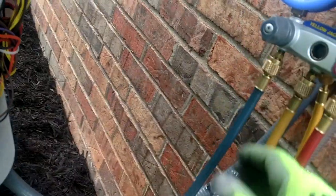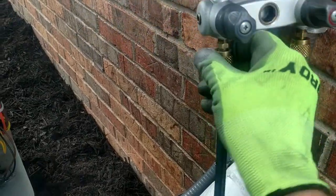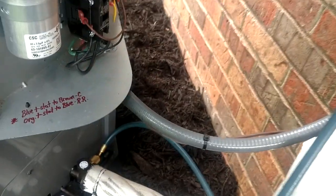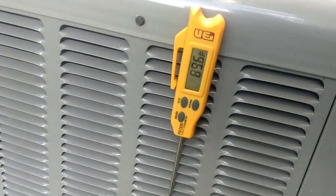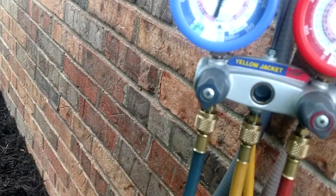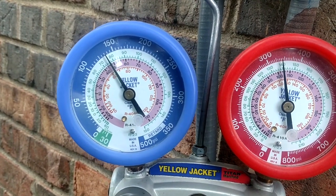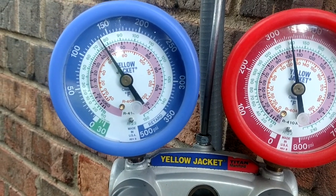We're going to go ahead and purge our hoses out here. We'll come through our manifold and purge a little on our blue to get the air out of there — got to watch out for the YouTube police. And we ended up with right at 90 degrees there. So we'll let that adjust a little bit, but we are sitting basically at 135 and 340.